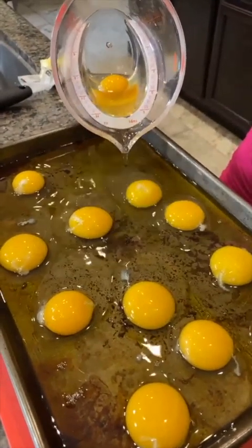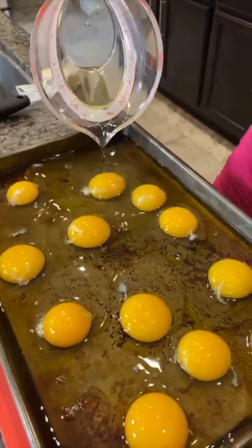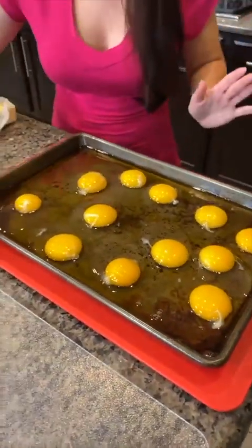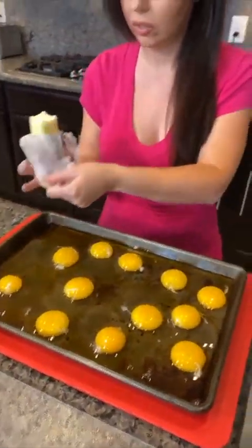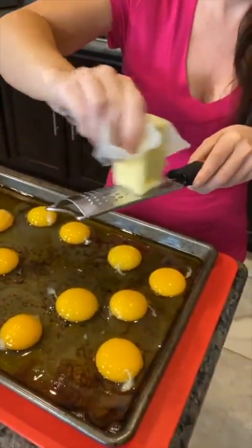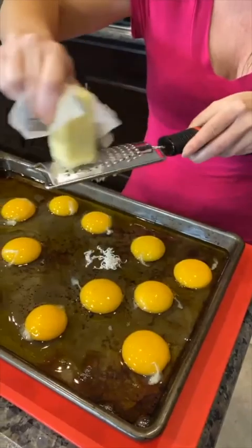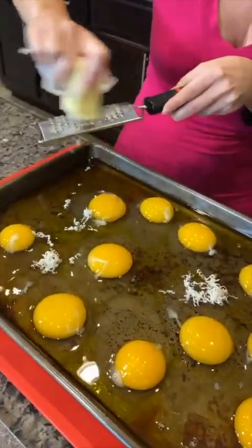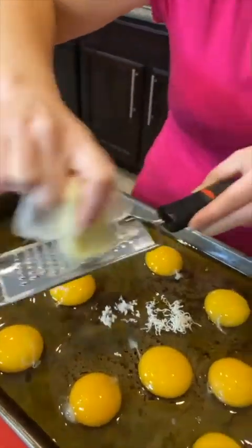I've got a dozen eggs here. And I've got some butter — I'm going to grate some butter right over the top. Did you know you could do this trick with butter? It helps when it's frozen. This gives us a nice, even spread of butter.